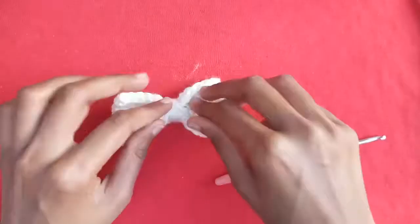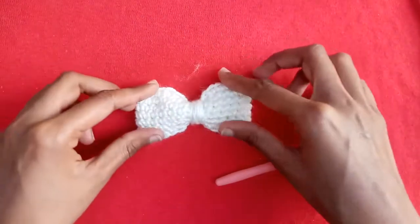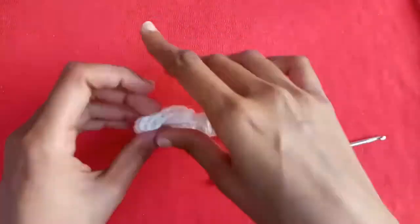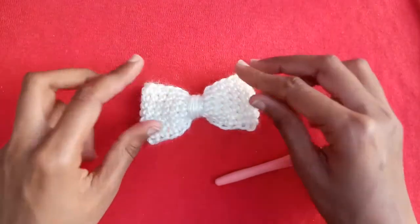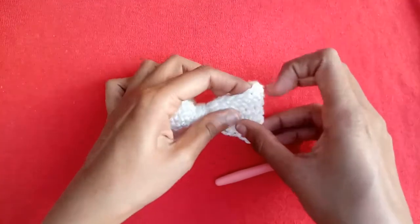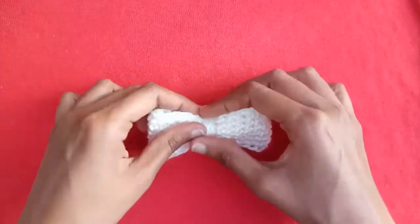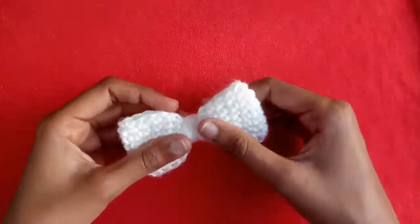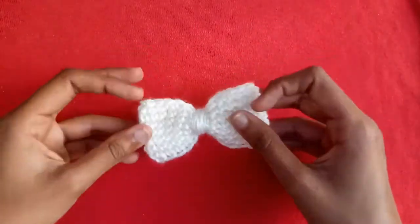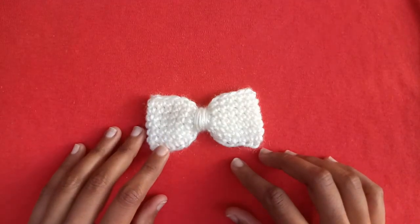You can use this bow in headbands, hats, baby hats, baby frocks, etc. If you like this project, just give our video a thumbs up and please subscribe to our channel and press the bell icon to get notified of new videos every day. Thank you for watching, have a good day!